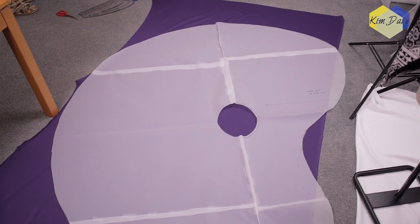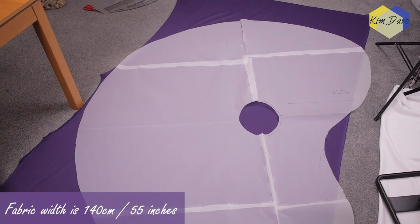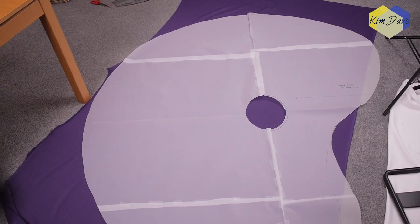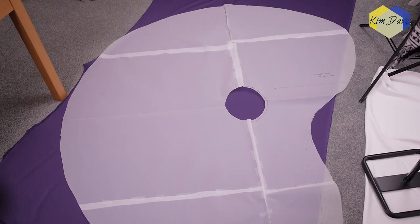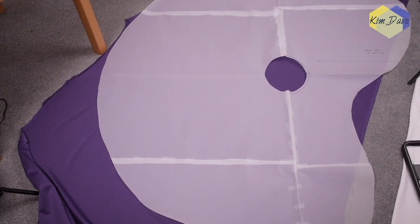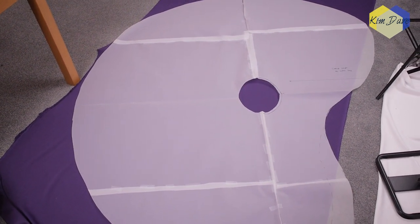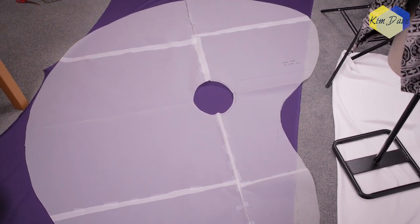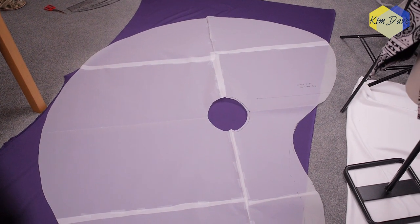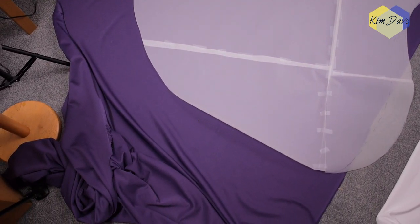I'm experiencing an issue placing this pattern on the fabric I have — the fabric is not wide enough and I had to rotate it slightly off the grain, essentially making it more of a bias cut. The edges are going outside the fabric. If you want to make this asymmetric circle skirt for yourself, it's either you make it shorter generally, join two fabric pieces together so it's wide enough, or just buy a fabric that's super wide. I'm going to go with the bias cut bottom for the skirt because I still have to cut the top with the fabric I have left.